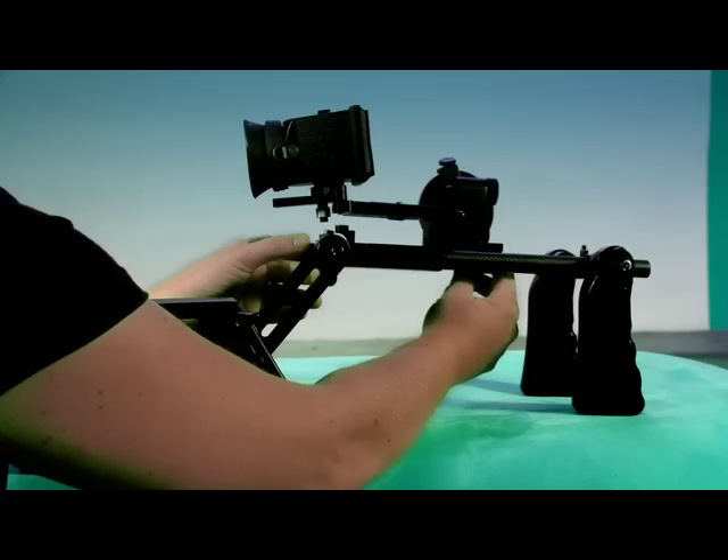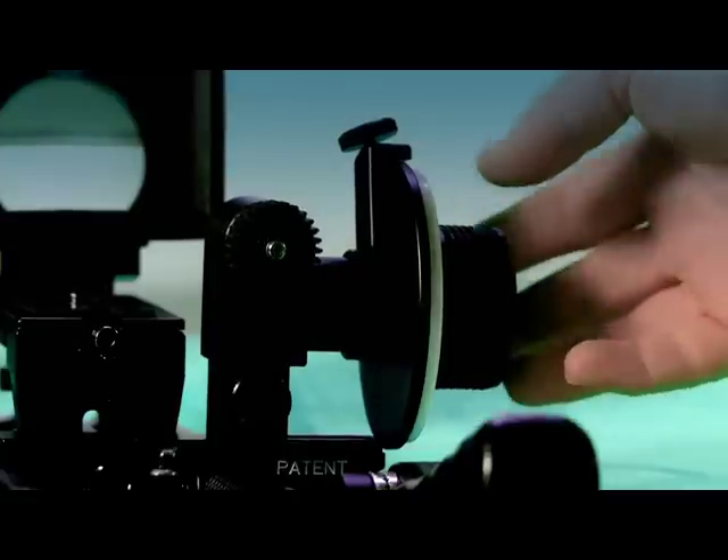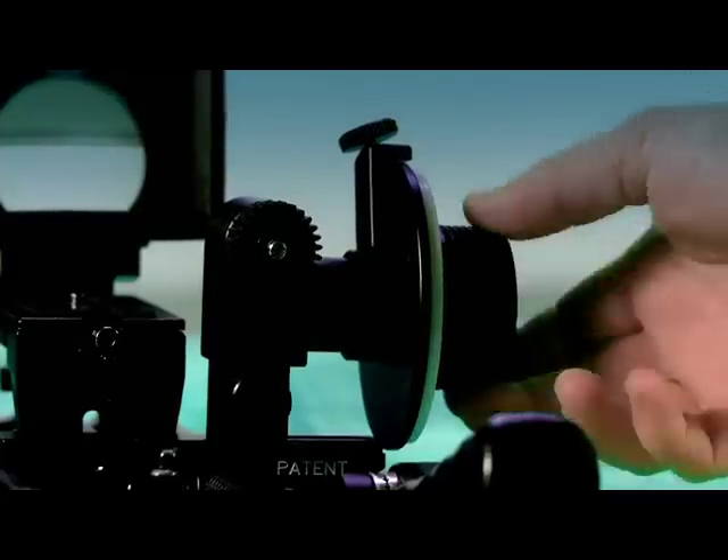The rails are lightweight and all the elements slide beautifully over them. The follow focus is awesome because it doesn't vibrate or make a noise when being turned, which is optimal.